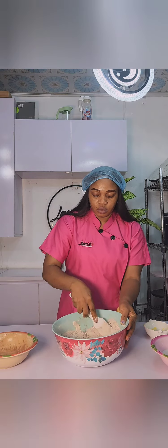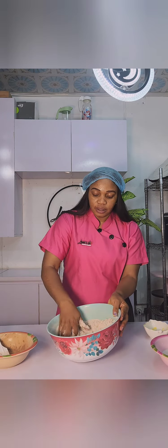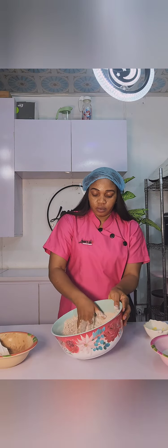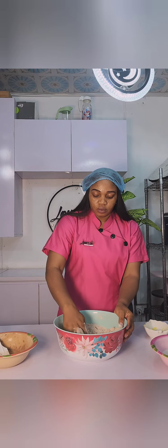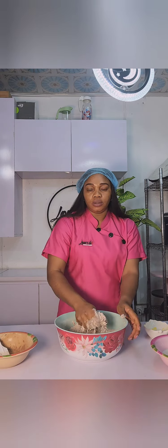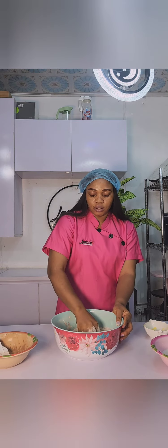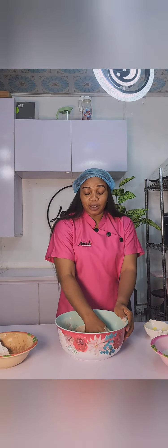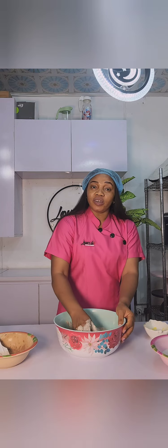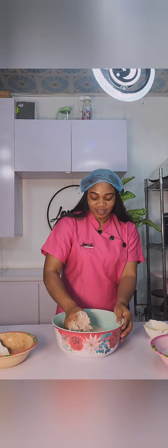At this part, you can also use your hands, which I did. Make sure your hands are thoroughly washed — thoroughly washed. I will go ahead to completely make sure that the whole margarine dissolves. Completely. Ignore my goofy face, I was talking to the videographer.